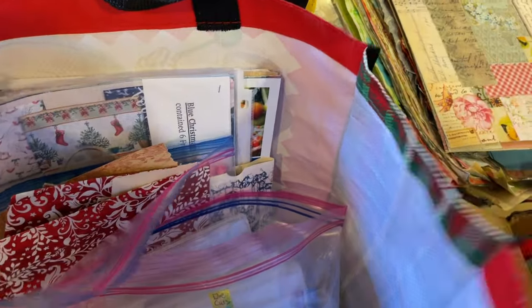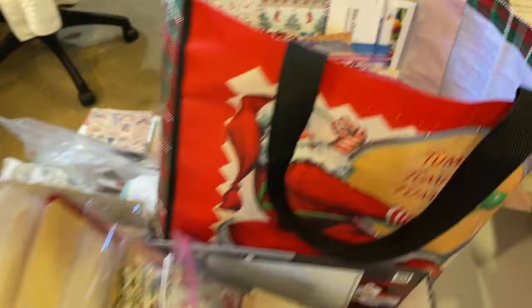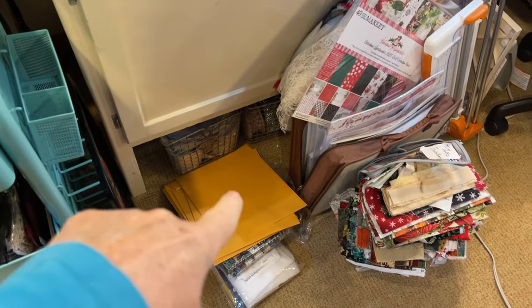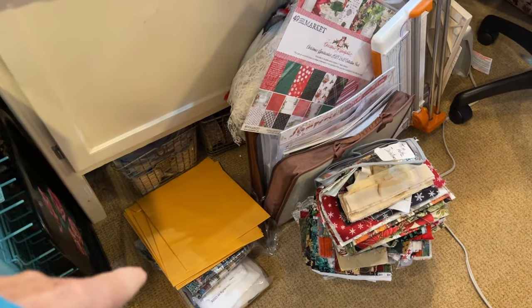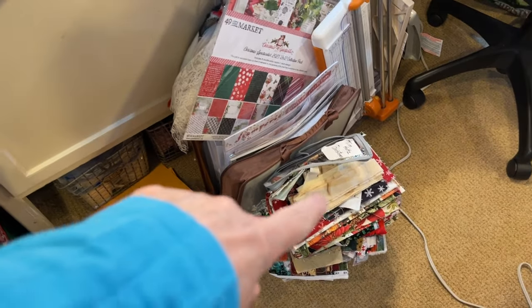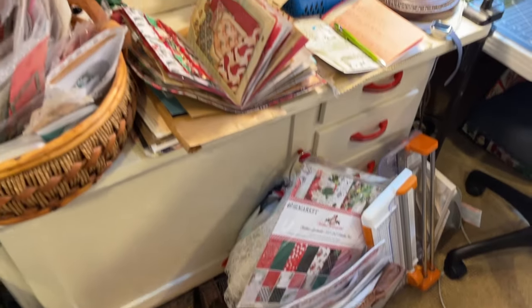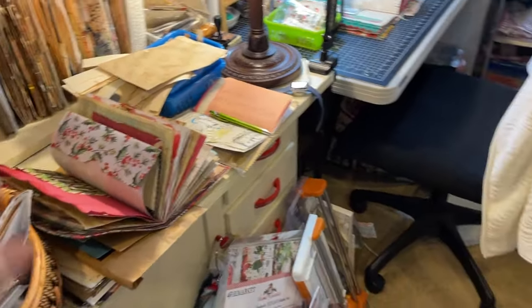This bag has die cuts, and just some scrappy papers and pink things that I'm not going to be using this year. Normally that table is clear, because that's the table I use when my friends come over to craft. Down here on the floor, you see those envelopes — that is Seth Apter's fabric. I need to make some journal covers out of that. Then this brown case has Christmas scrapbook paper in it. This little book is what I'm going to use on Forgotten Friend Friday.